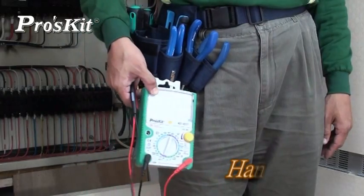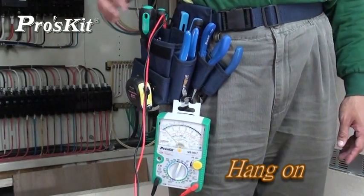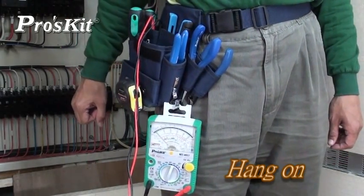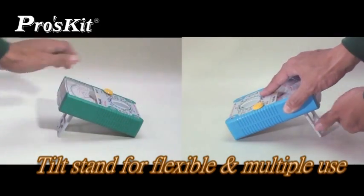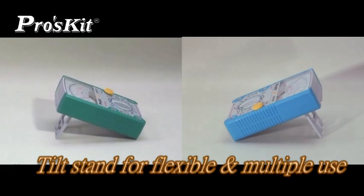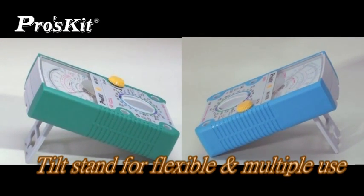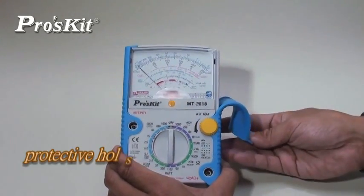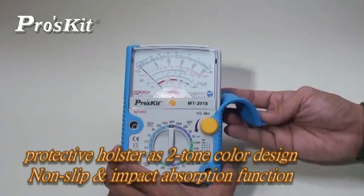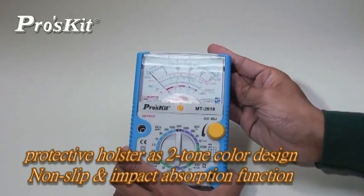Tilted stand with hook-up designed for flexible and multiple use. Both models have a robust protective holster with the advantage of non-slip, impact absorption, and two-tone color design.